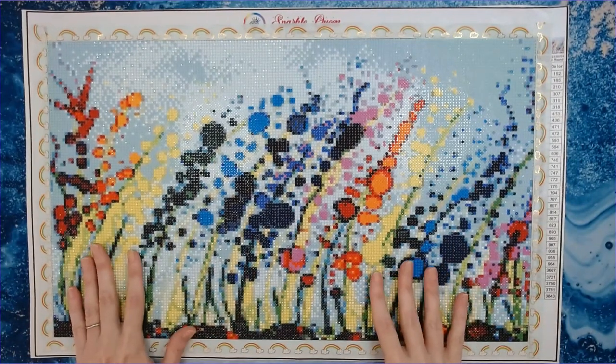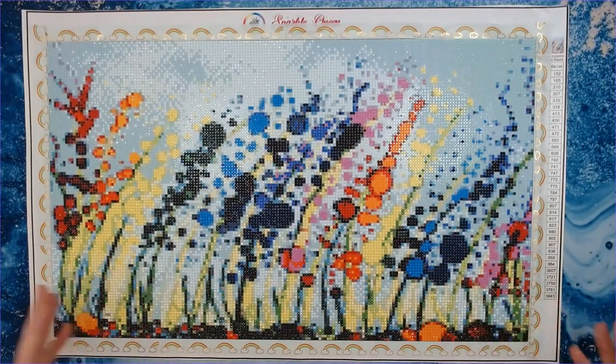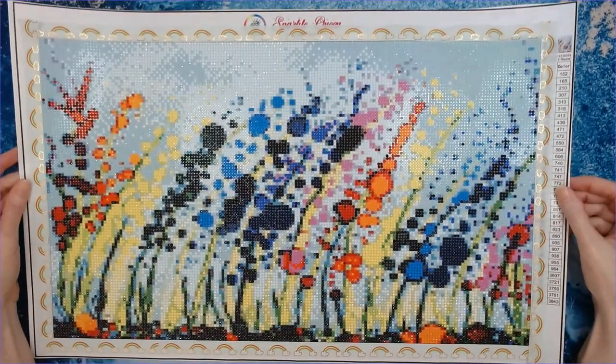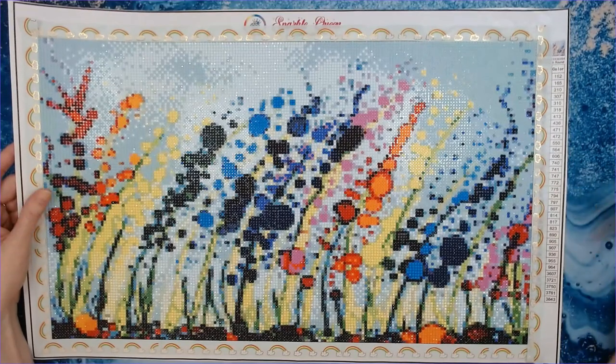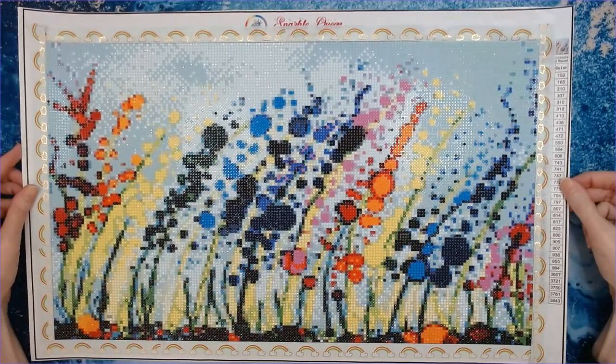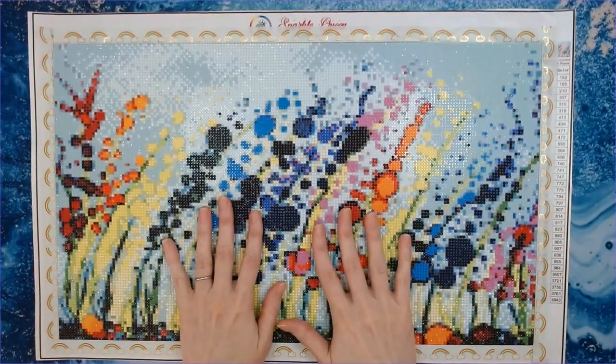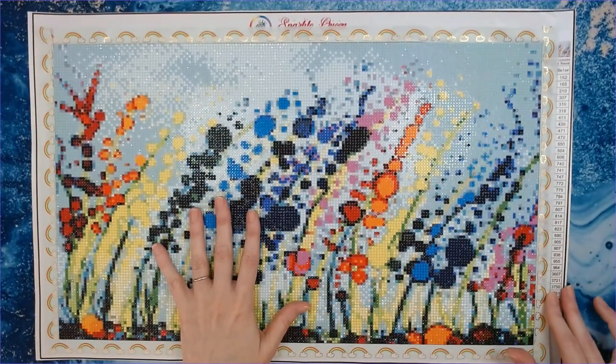Let me know in the comments below if anyone else purchased this kit, worked on it, and finished it — and what were your thoughts? I thoroughly enjoyed working on it and I'm looking forward to working on the other canvas I got from Sparkle Queen Creations.